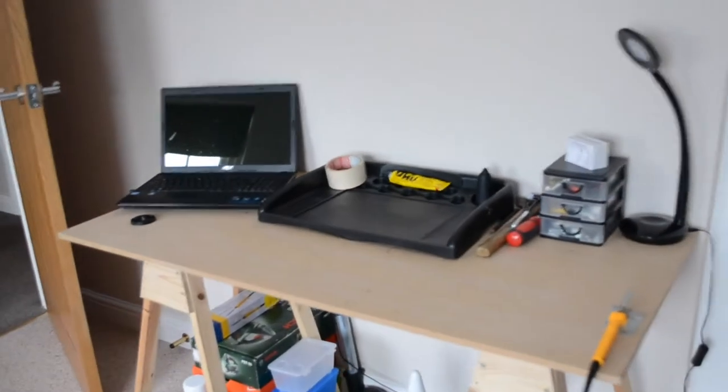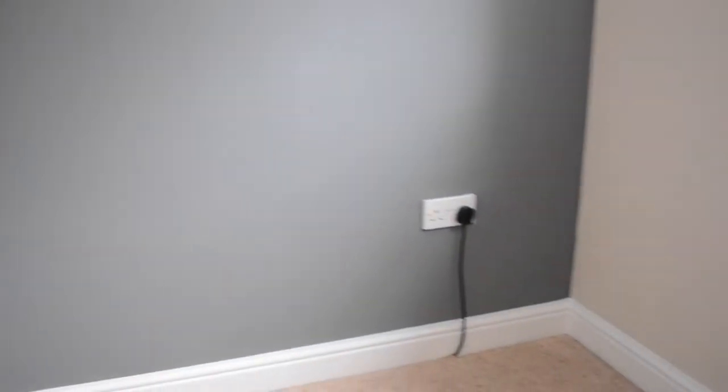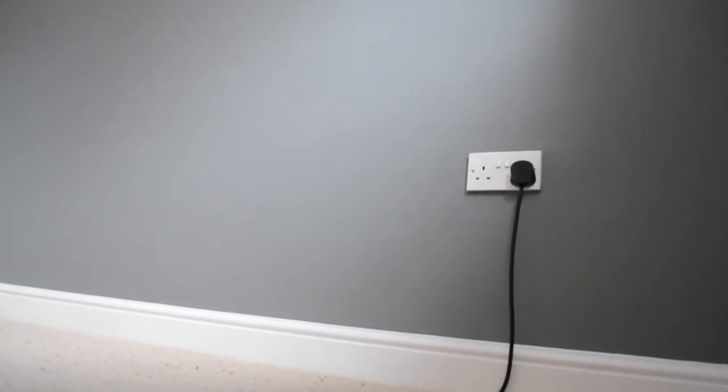Last time on Building the Ultimate Tech Room we put our workstation together and it looks great. Moving on, today we're going to be taking a look at this space and we're going to be filling it with our entertainment system.